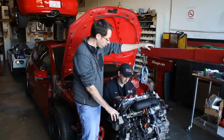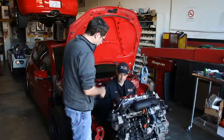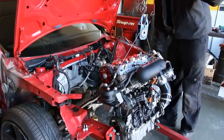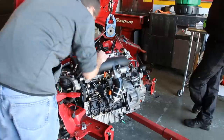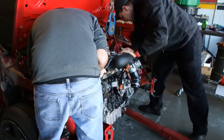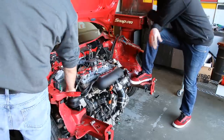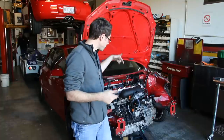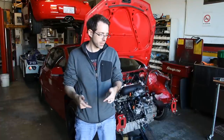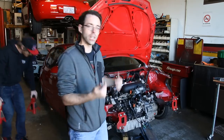Our engine mounts are already mounted to our engine-trans assembly and we are ready to put this baby into the car. Now we have our engine dropped in place. We're jacking the car up because of poor planning — we don't have a lift open for us, so we are going to be putting the axles in on the ground. We're going to throw some jack stands underneath.